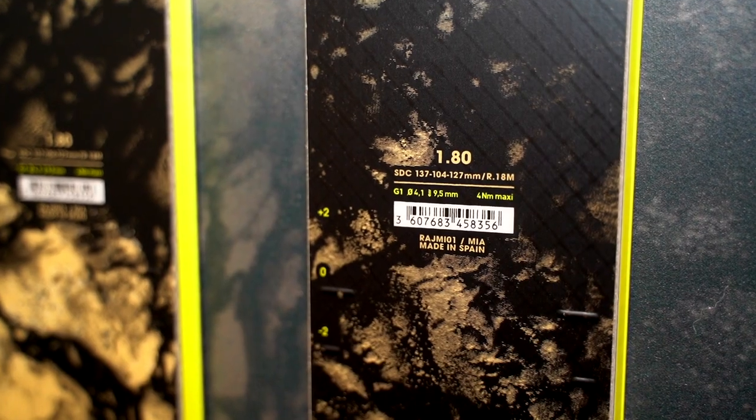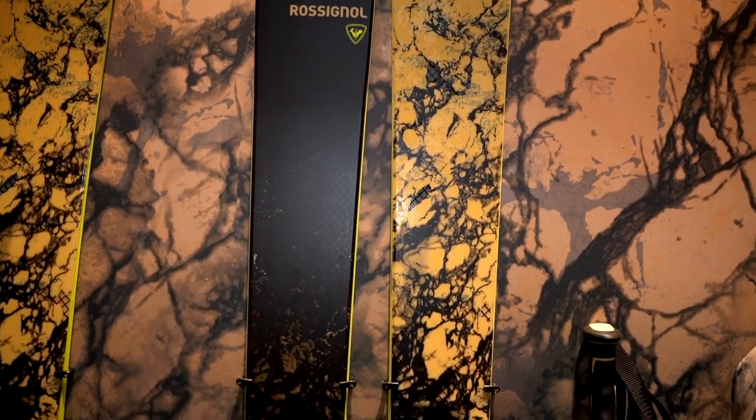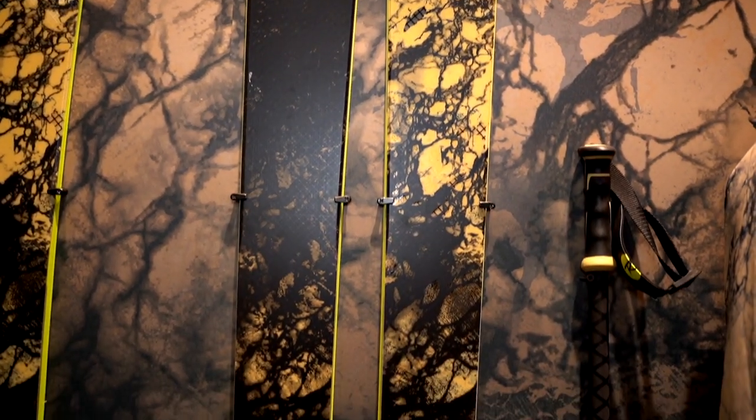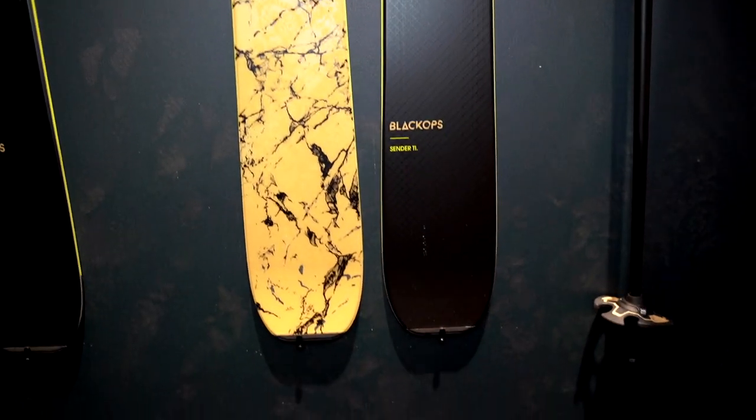It's a ski that is between 108 and 104 underfoot depending on the size. It's made of poplar, it's a TI construction. We have what we call double LCT — coming from the racing department — it's a double wall vertical construction. We also have a carbon alloy matrix for dampening the snow feel.